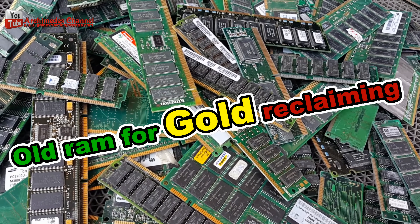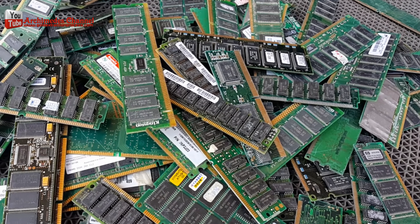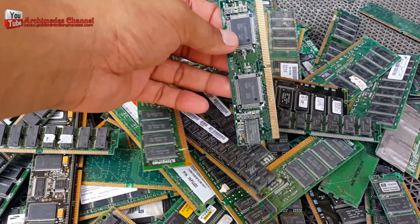Old RAM for gold reclaiming. There are many kinds today. I will open the package of RAM. You can see the gold wire inside the IC chip.